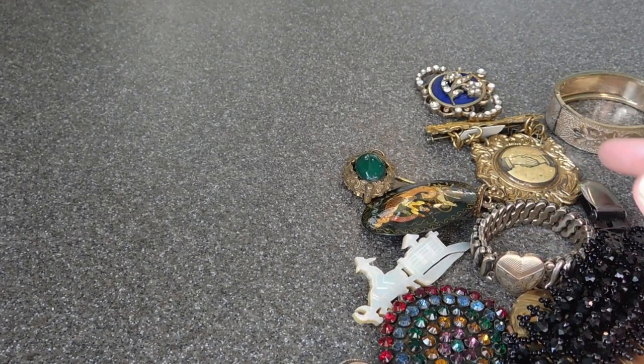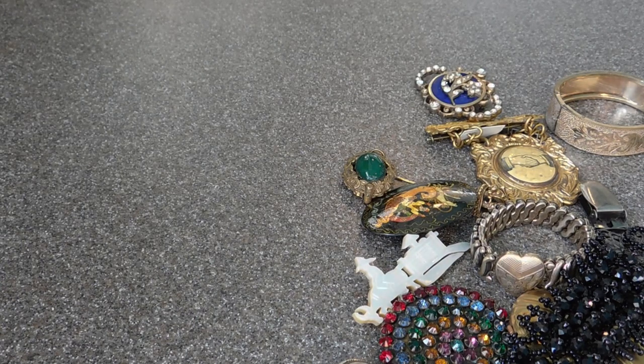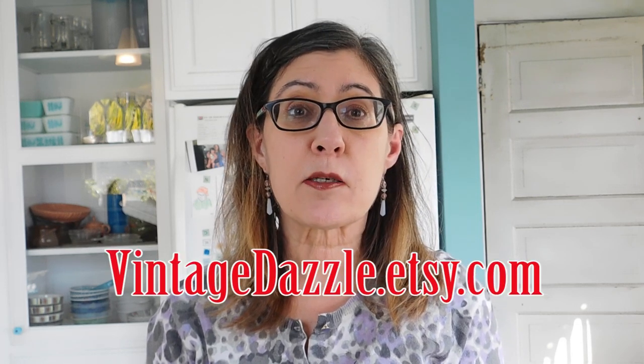So that is it. Thank you so much for watching. These items are or soon will be for sale in my Etsy shop at vintagedazzle.etsy.com. And if you're interested in any of the pieces and you don't see them listed, you can let me know and I'll make a special effort to get them listed for you in a timely manner. So if you like this video, please give it a thumbs up. Subscribe to my channel if you haven't — I do these haul videos on a pretty regular basis. And I also do my vintage reseller vlogs, where I just show you what I'm doing day to day — what I'm selling, what I'm listing, what I'm eating, where I'm going, that sort of thing. Have a great day, everybody — I'll see you soon. Bye.